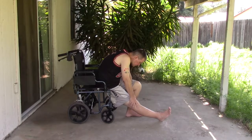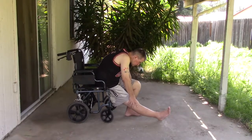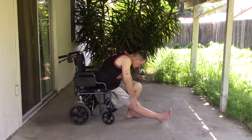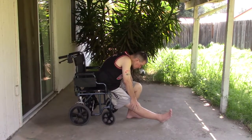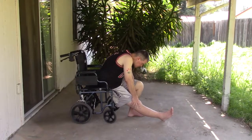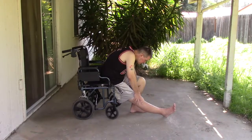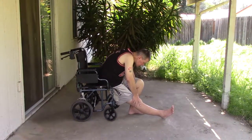People always ask me if I'm going to have to do these exercises for the rest of my life. I would say no, but the first 18 months of your recovery are the most important. Once your body has acclimated itself to your length and you have increased your muscle length through constant stretching,